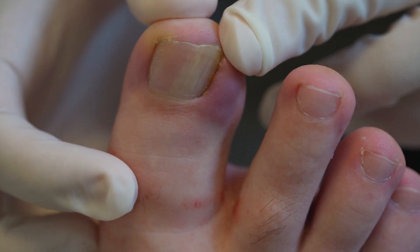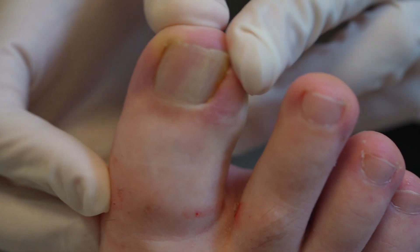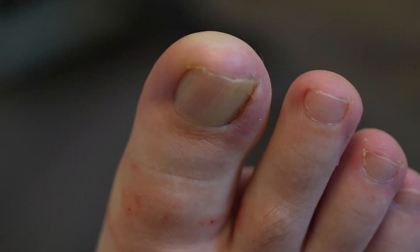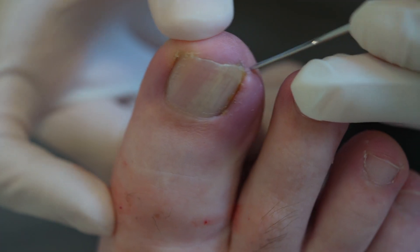Firstly I'm testing the toe by pressing it in the area that I'm going to be working on, and then using a tool to press all the way around the toe, testing that all four nerves are blocked.